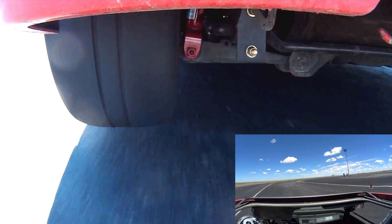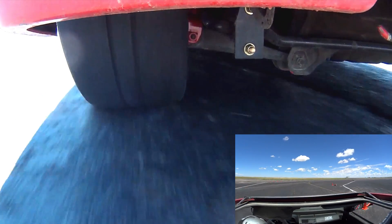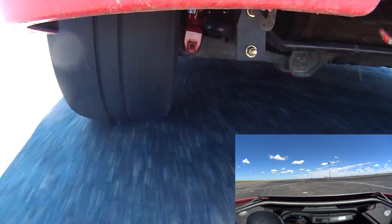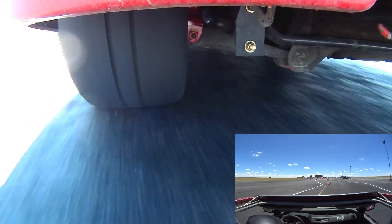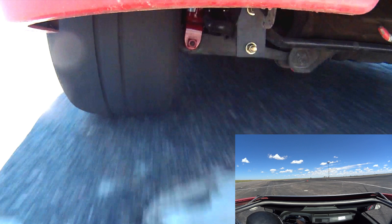Just another example, pretty similar to the last one. The other interesting thing about this camera view is you always hear people talk about sidewall flex and low-profile tires and so on. With this camera view, you can actually see that happening. Let's draw a line here that signifies what the tire looks like on a straight.